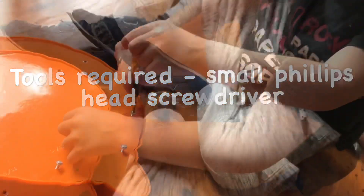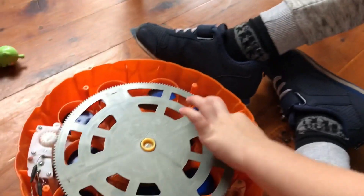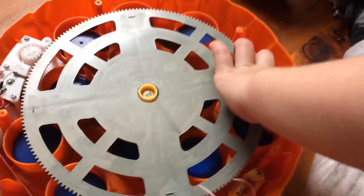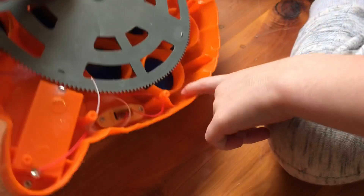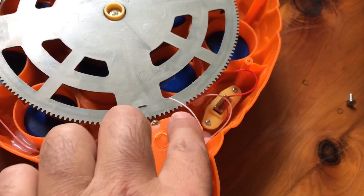Start by taking the toy apart by removing the screws at the back, and then looking for any loose cables. Don't worry if you drop any parts in — just simply tip it out. Gently, and keep looking for loose parts.